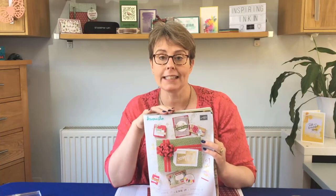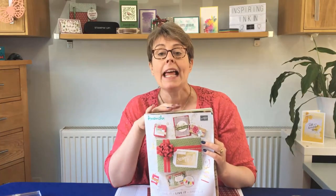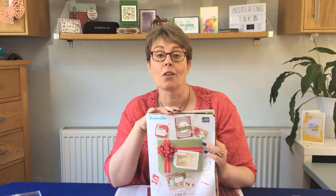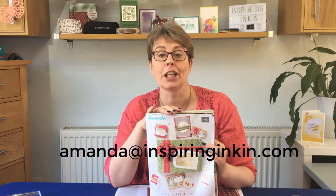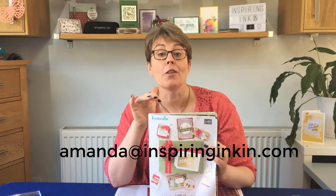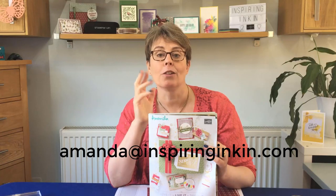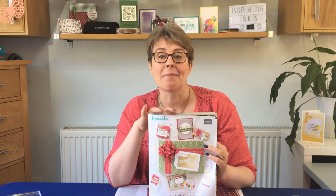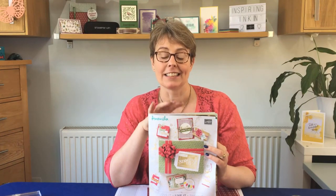I'm going to start out with the catalogue — this is the Autumn Winter catalogue 2018. If you don't have a copy, leave me a message or send me an email at amanda@inspiringinking.com and I will pop one in the post to you. Due to Stampin' Up rules I can only send them if you're in the UK, France, Germany, Austria or the Netherlands, so please do send me a message and I'll gladly send you a catalogue.